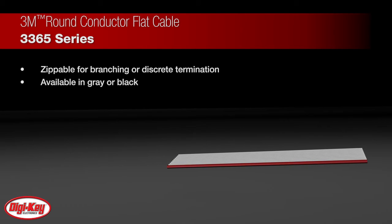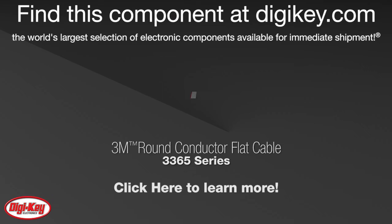The 3365 Series flat cable is available specifically from Digi-Key in various cuts, conductors, and lengths with stock on the shelf as part of our Value Added Program. To learn more, visit this product page on digikey.com.